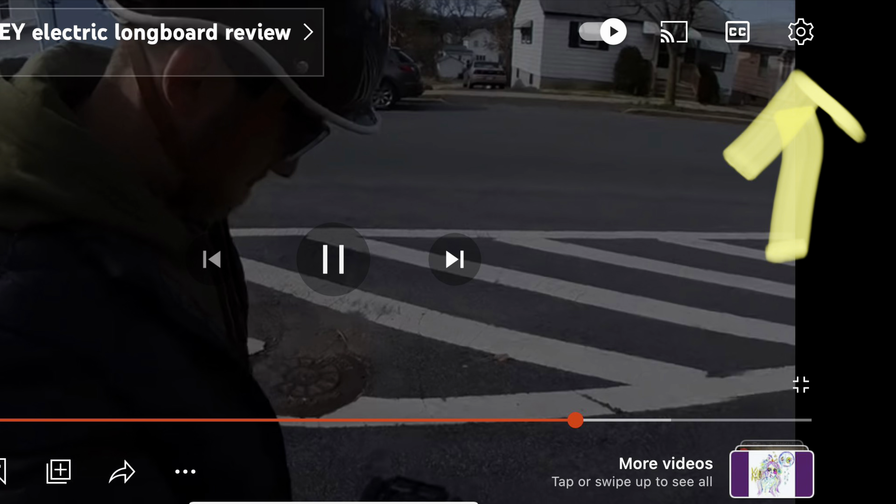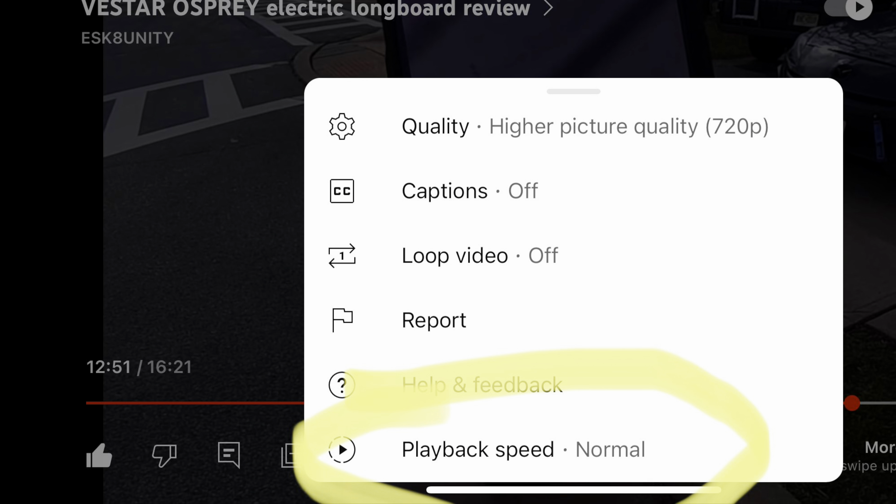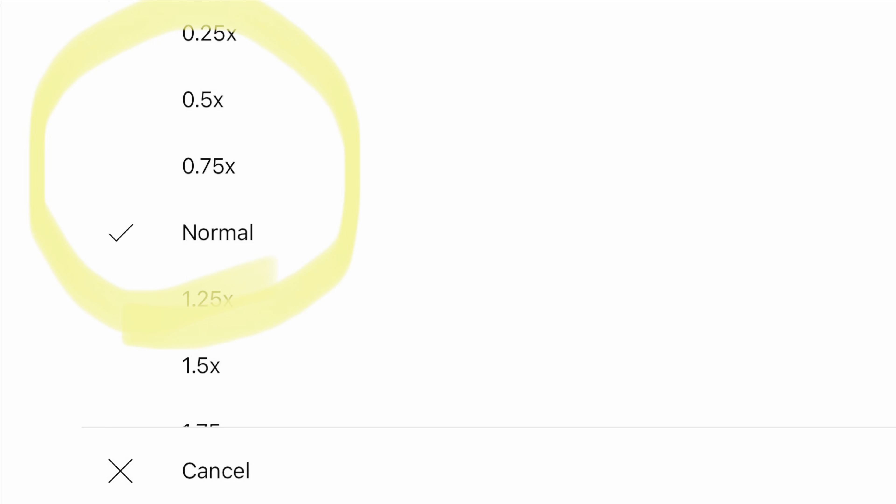Just in case you guys wanted to slow down the footage yourself, there's a little icon on the top right-hand corner with a gear button — that's the settings. Once you click into the settings, you'll see at the bottom 'playback speed' set to normal. Once you click that, you have a few different options to slow down the video.